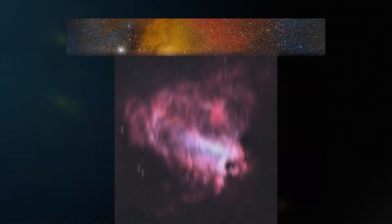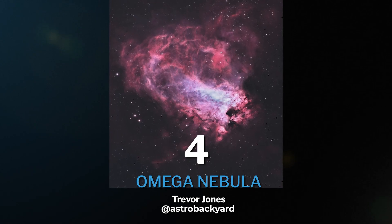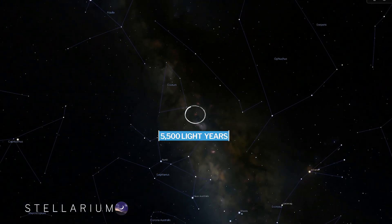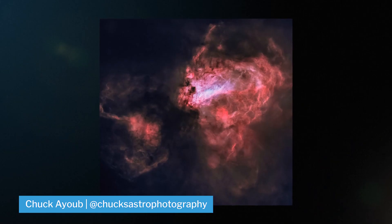Up at number four, we have the Omega Nebula, also known as the Swan Nebula, cataloged as M17. The Omega Nebula is around 5,500 light years away from Earth and located in the constellation Sagittarius.